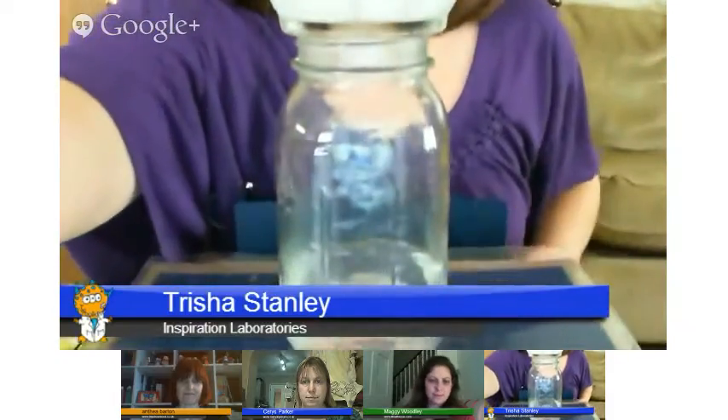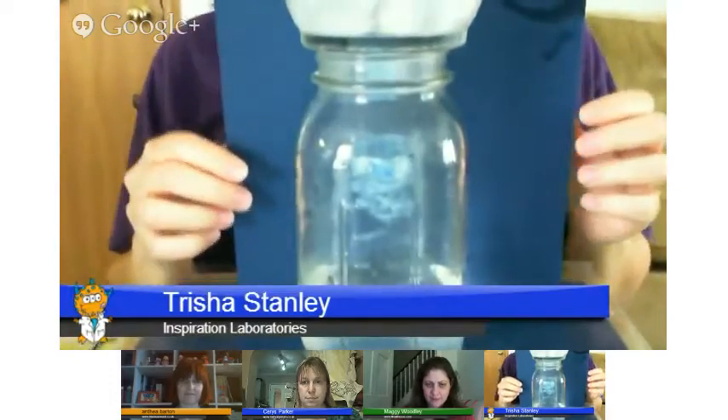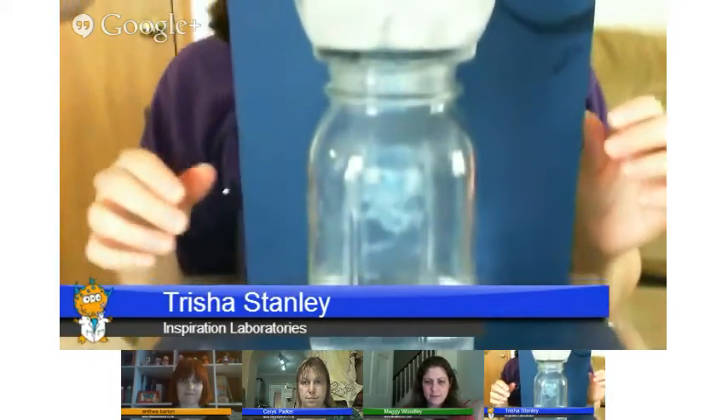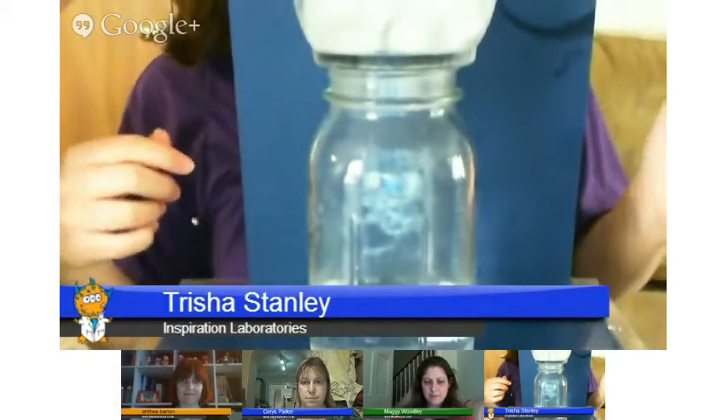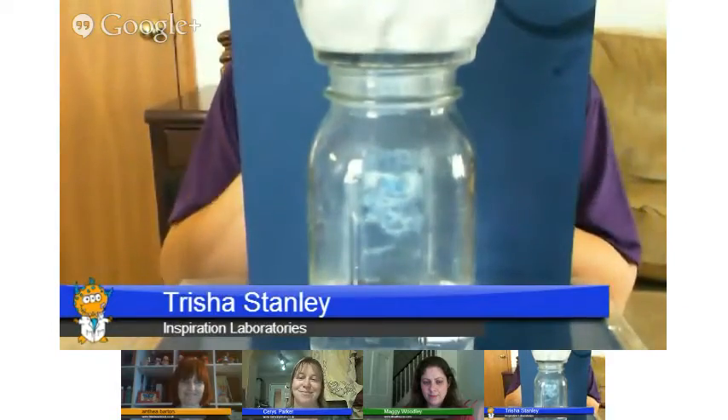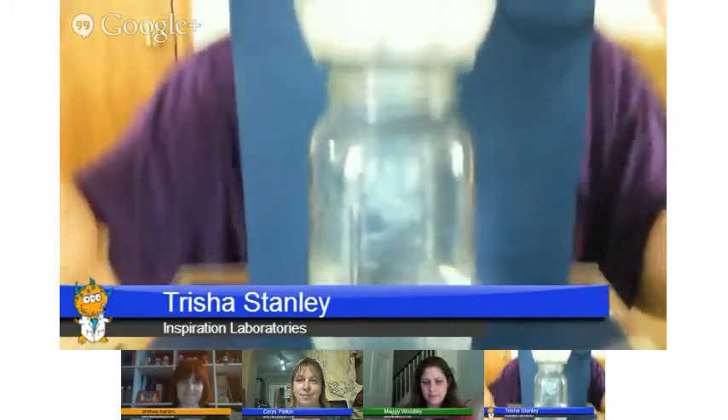I want to make sure the condensation in the jar is down. Then I'm going to add some ice on top, because that's the other thing you need in the atmosphere — you'll have some cooling. And all it's doing right now is we're just trapping the water vapor into the jar. There's nothing really happening except for the water vapor, so we need to add the aerosol into it in order to have a surface for the water vapor to condense on.